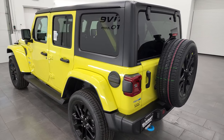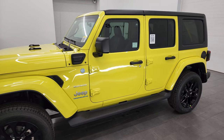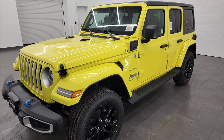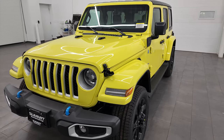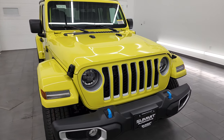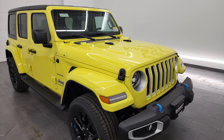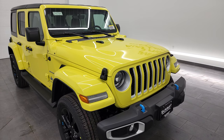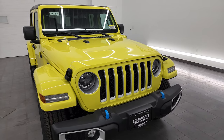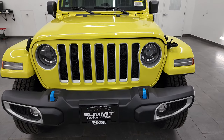This 2023 Jeep Wrangler has the 2-liter turbocharged 4-cylinder engine paired up with the hybrid system, giving you a max rating of 470. This one gets 49 miles per gallon equivalent with the hybrid system, can go up to 22 miles on just electric mode, and has a 20 miles per gallon rating with just the gasoline engine.